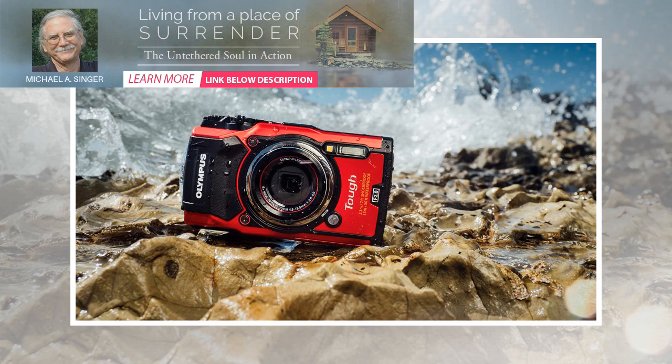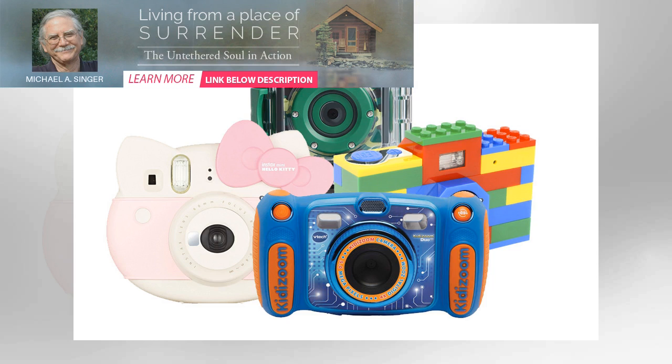My worry is the outer waterproof lens will scratch over time. There is nothing to protect the outer lens, not even a clip-off plastic cover. The camera body is also shiny and smooth, which makes for an easy-looking camera, but for a camera designed for wet hull.